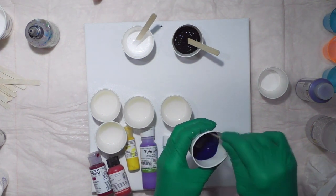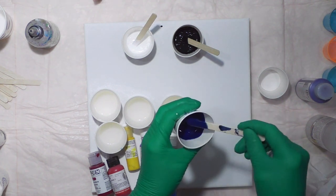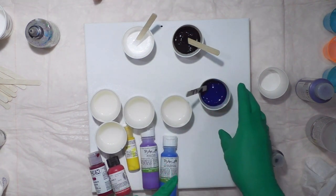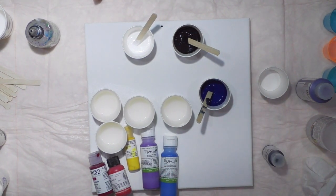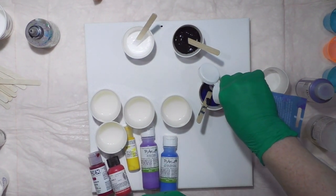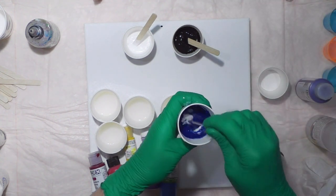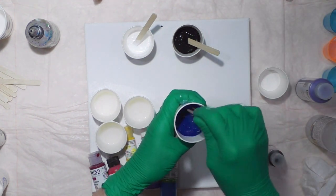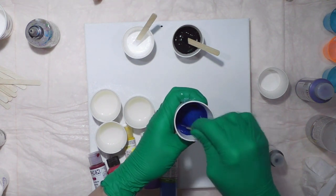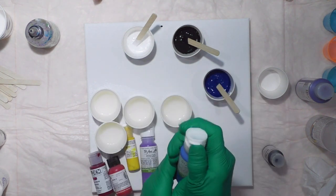It's still too runny. I'm going to put some shimmer in it — a squirt of iridescent medium by Artist's Loft. That doesn't change the color but it gives your color shimmer, and it helps thicken it just a bit. Next is cerulean blue.